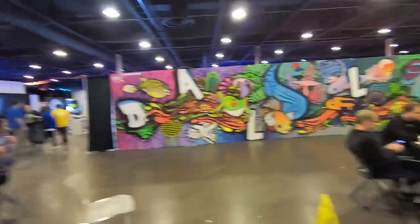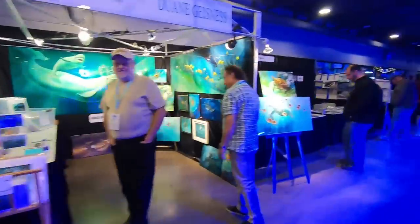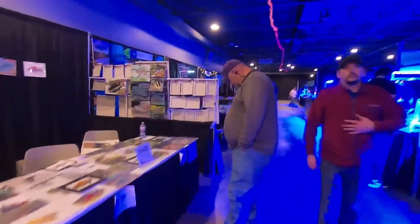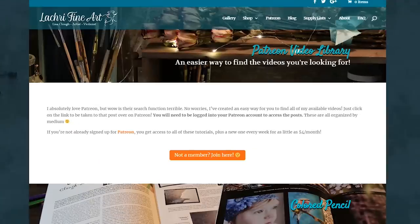I especially like the red-eyed tree frog because I'm obsessed with them at the moment — I've been obsessed with them for years. Then we have more art. I did not record my own booth, because I'm a genius, but I'm going to see if somebody else has footage of my booth that I can share with you guys in the next video. Now onto the artwork.